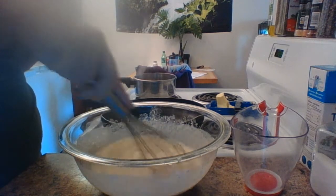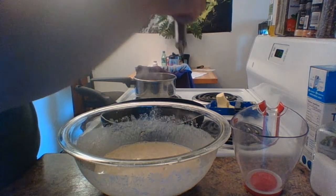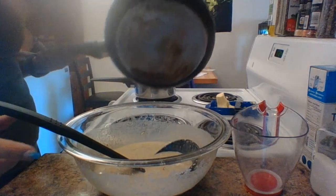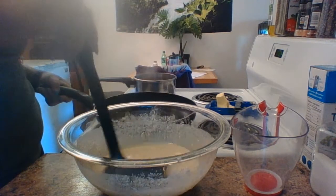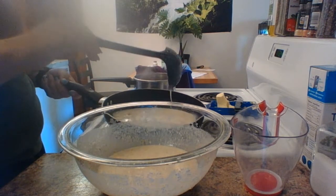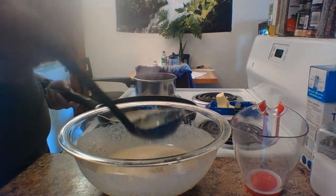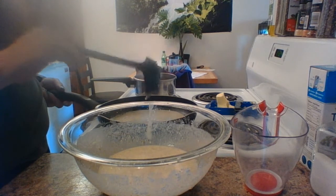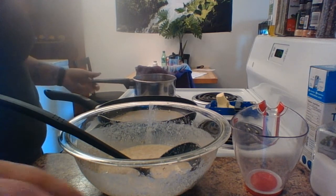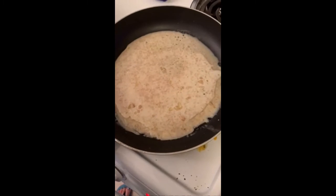Make sure this is all mixed up good. Once the pan's all warmed up and the butter is all melted, you're going to scoop the batter into the pan and make sure it completely coats the bottom. Then you're going to let that cook until the bottom of your pan is completely coated with the crepe and it's ready to flip.